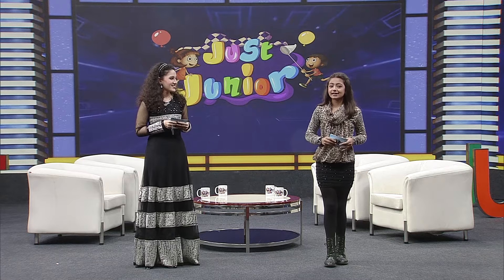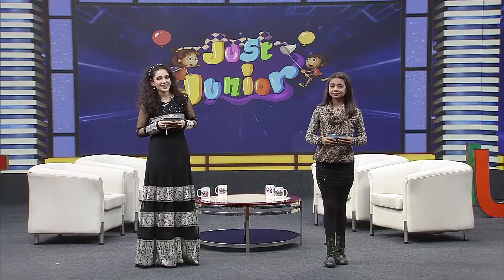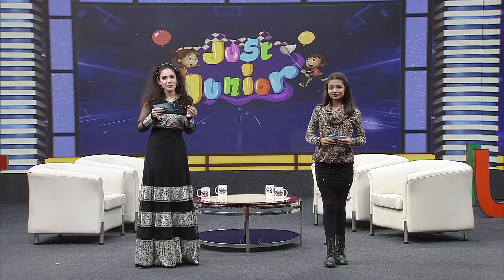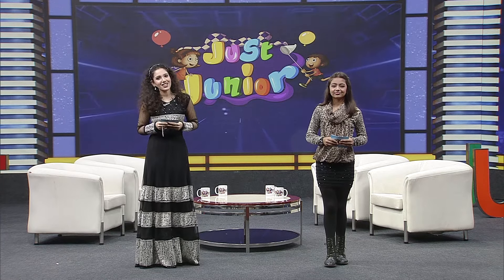So let's not waste our time and get ourselves fit. Let's welcome our aerobic instructor, Shweta Adi, who will teach us some easy steps through aerobics. Let's welcome Shweta Adi, Afri Nananvita.